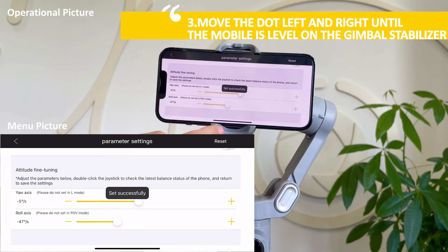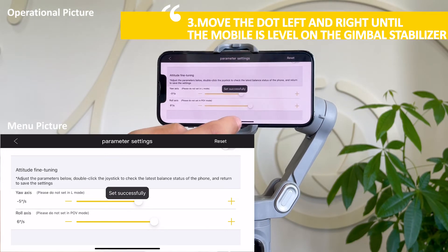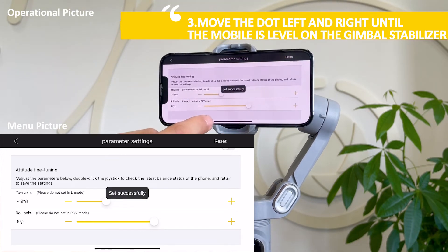Thirdly, move the dot left and right until the mobile is level on the gimbal stabilizer. Double-click the reset button to recover the parameters to their default value.